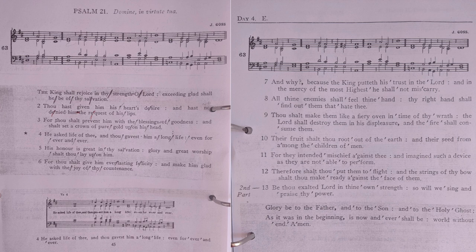So will we sing and praise thy power. Glory be to the Father, and to the Son, and to the Holy Ghost; as it was in the beginning, is now and ever shall be, world without end. Amen.